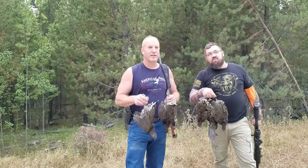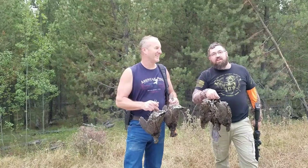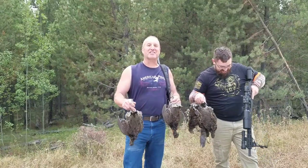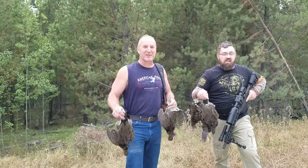Excuse me ma'am, I saw you walking, I turned around — I'm not a stalker! This is Jason with the Forever Free Gunner, and this is John with Montana John's Outdoor Adventures.